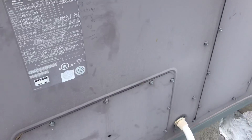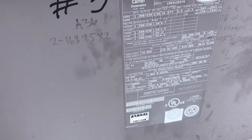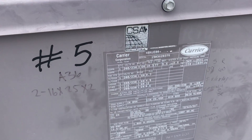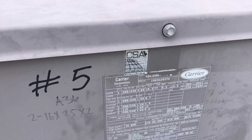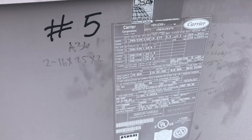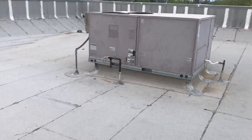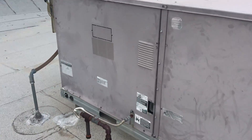Looks like a newer disconnect — they probably replaced it. That's a 240-volt, 30-amp disconnect. Looking at the nameplate: 240-volt, and I'm looking for minimum ampacity. Looks like 250-volt, 187 on that — can't really see the amp draw clearly. We'll have to come back to that. Minimum circuit ampacity is 24, maximum is 30, so that disconnect is sized properly. I always check to make sure the disconnect is sized correctly.